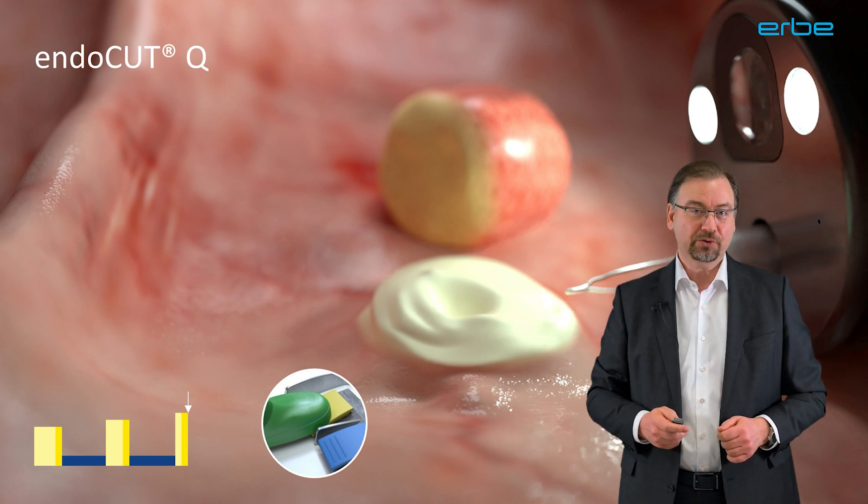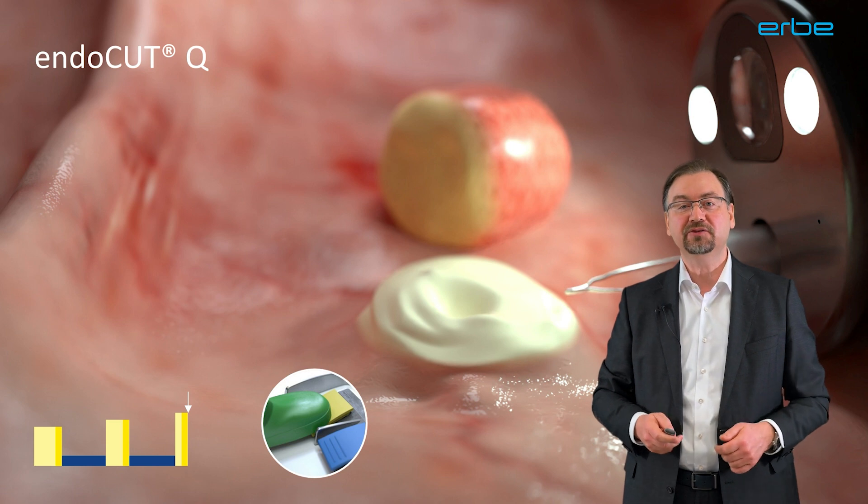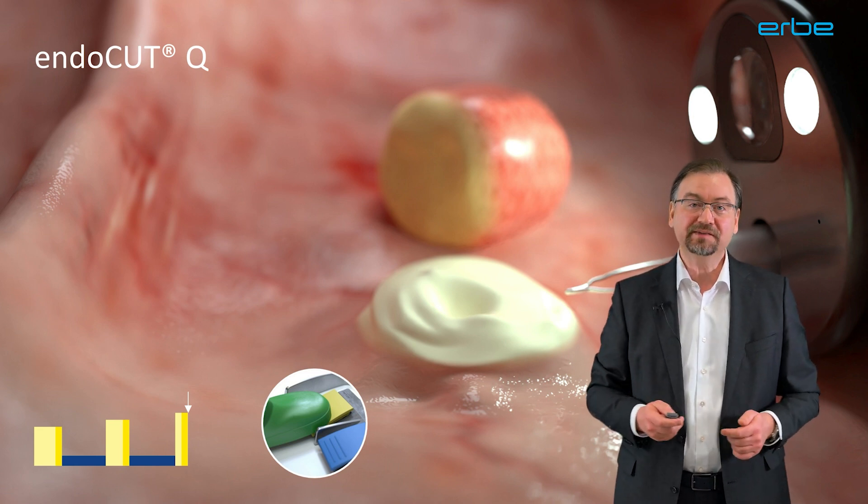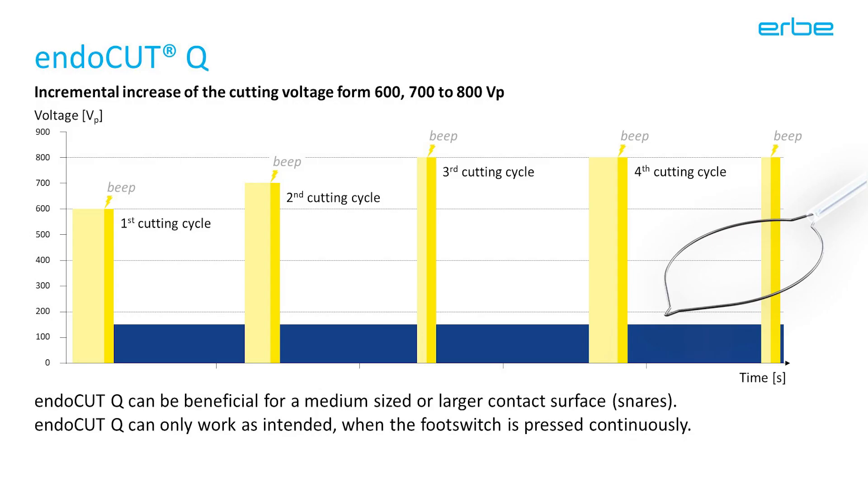In the graph in the left corner, you will have noticed that the cutting voltage is rising incrementally, starting with 600 volts, then 700, and with the third and following cycles it becomes 800 volts. The lower voltage of the first cycles serves to prevent the effect from being too strong for a small polyp. This also explains why it is advisable to keep the footswitch pressed continuously. When you tap the footswitch, you will always start again with the first cycle that has only 600 volts, resulting in a less strong cut and making Endocut Q less effective — particularly when used with a snare on a medium or larger sized polyp.